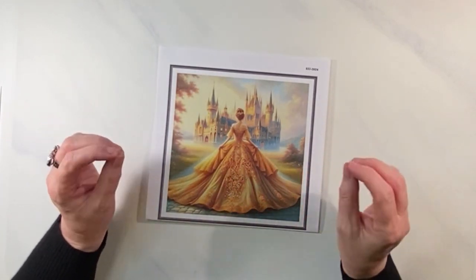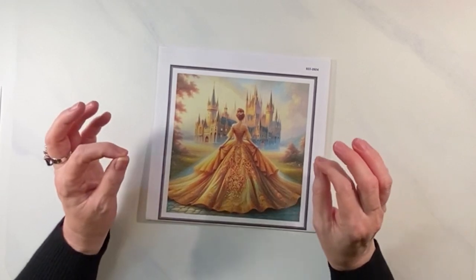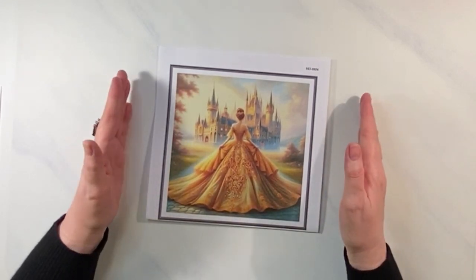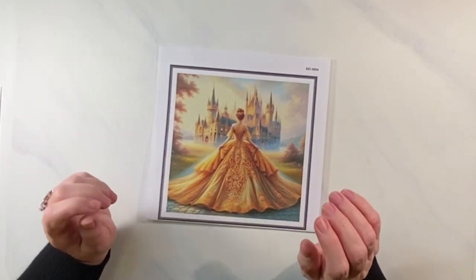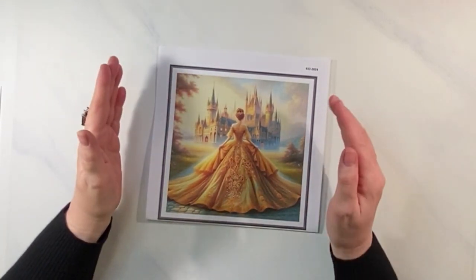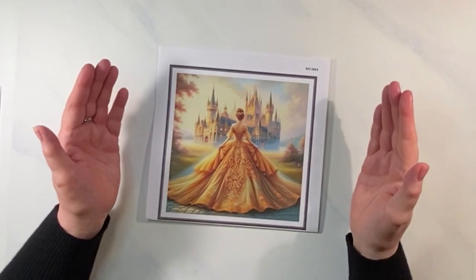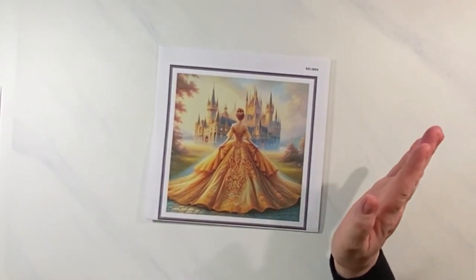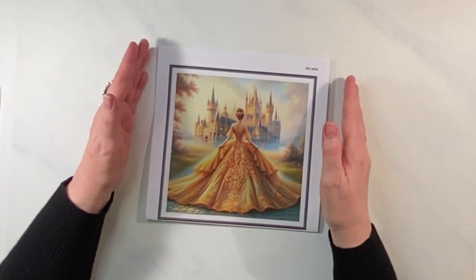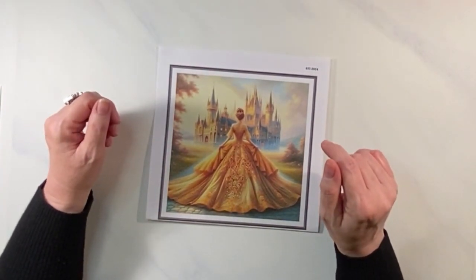For example, my older daughter and I wrote a little time capsule letter to each other — what we hope to be in four years from now. It's a leap year letter. We sealed it and sent it to each other. She put packing tape in every possible place so I can't open it — she's smart because I probably would have. We'll open it on leap year of 2028.